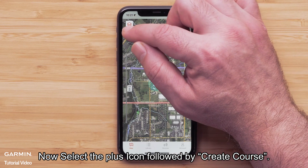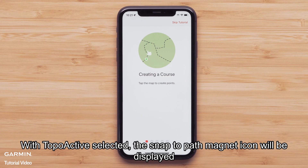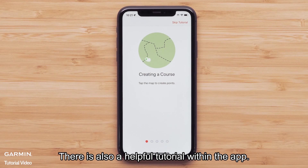Now select the plus icon, followed by Create Course. With Topo Active selected, the Snap to Path Magnet icon will be displayed and allows for following the local streets, paths, and trails. There is also a helpful tutorial within the app.